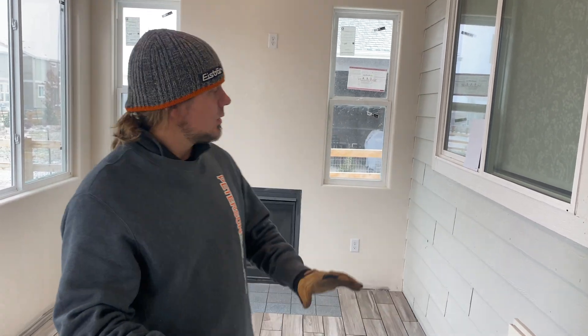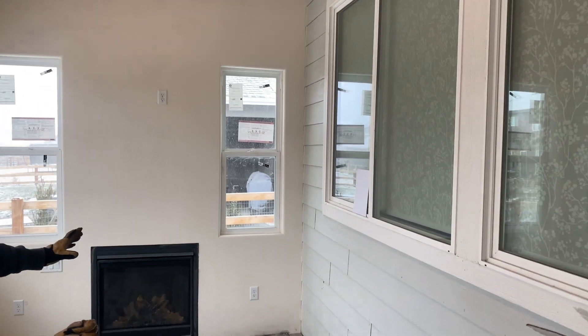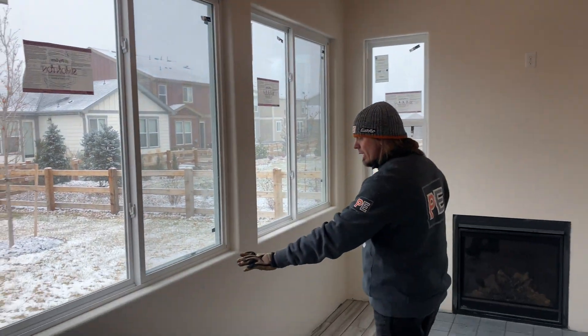A lot of you guys have followed me on our YouTube channel — we appreciate you watching. I wanted to explain just a quick couple of things. If you're doing a sunroom, look right here: this used to be the addition, or just the back of the house. You can see where the beams were and the overhang. This was all added new.